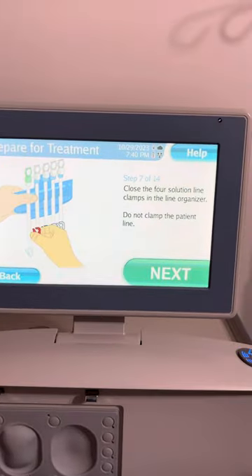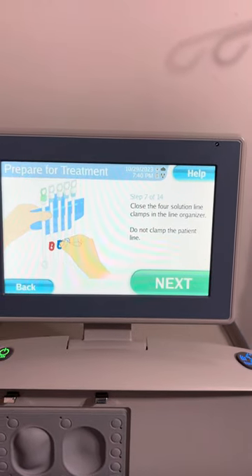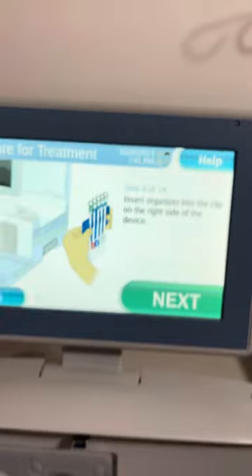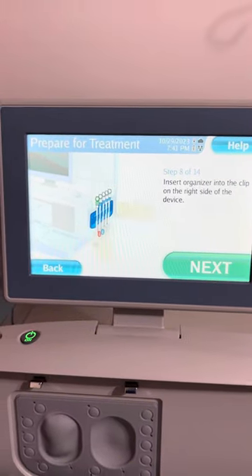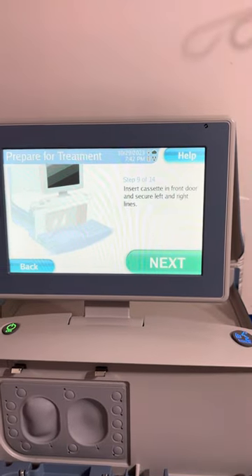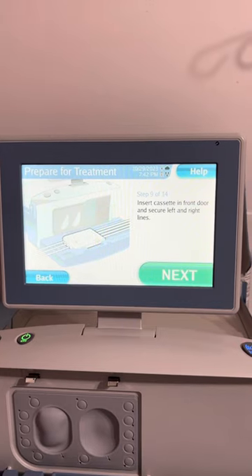Close the four solution line clamps in the line organizer. Do not clamp the patient line. Insert the line organizer in the clip on the right side of the device. Insert cassette in front door, and secure left and right lines.